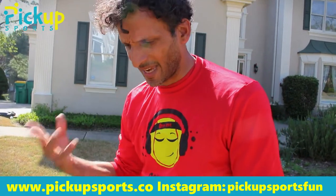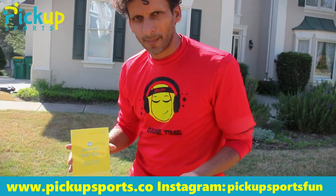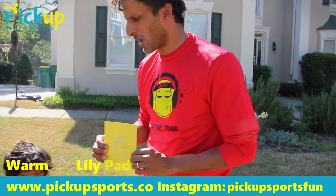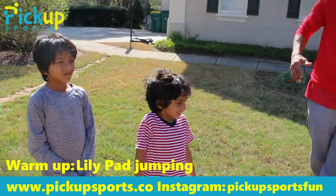Before we start anything, we want to make sure we get a good warm-up. Our first warm-up is going to be what we call lily pad jumping — that's going to be pretending we're little frogs.